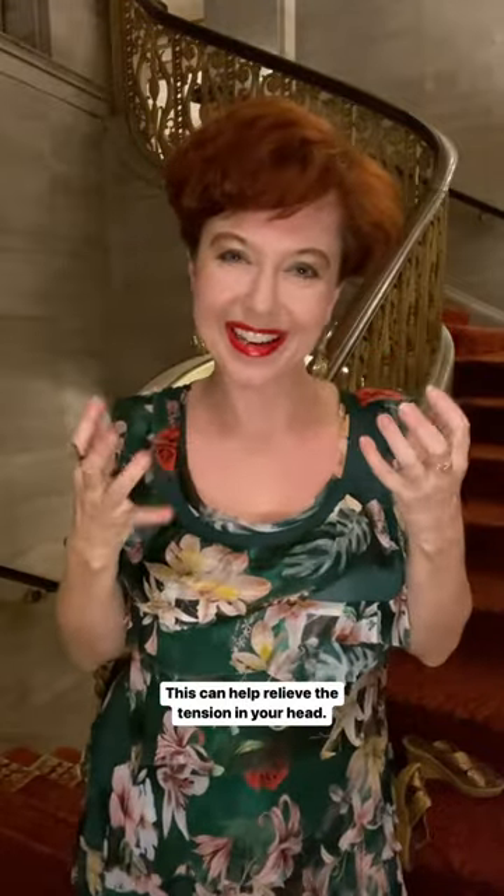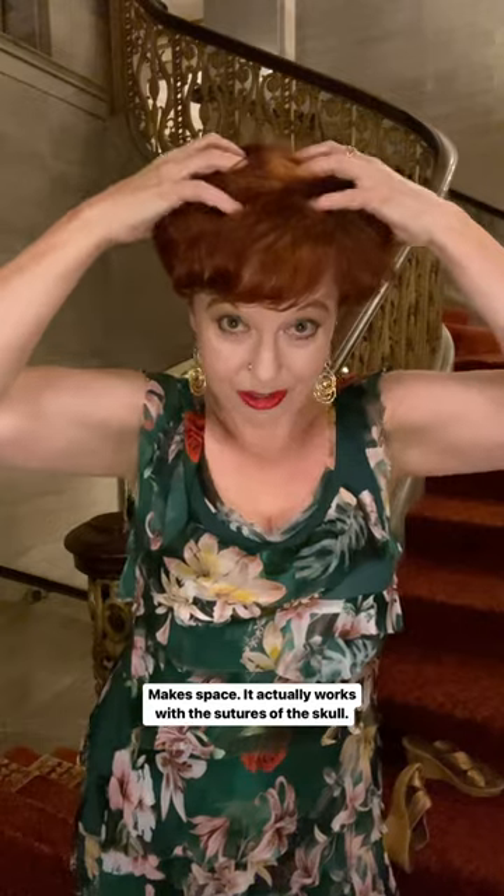This can help relieve the tension in your head and make space. It actually works with the sutures of the skull, and I think it will make you feel better.